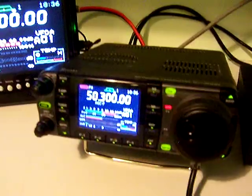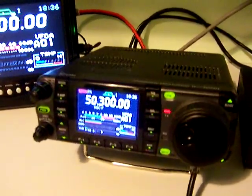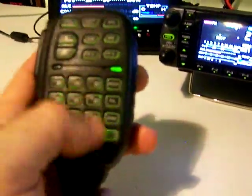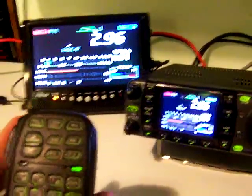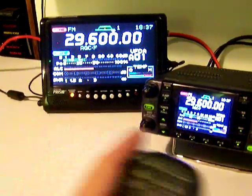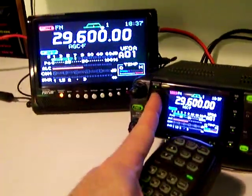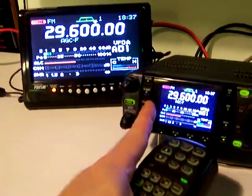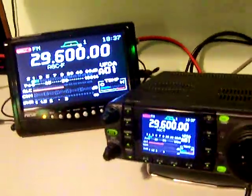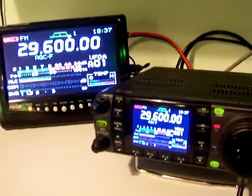Let's go to 29.6 FM. QSY N9SSU. 29.6000.0. Enter. Turn the preamp off. Tuner. Okay, it tuned pretty quickly. W9RB N9SSU.